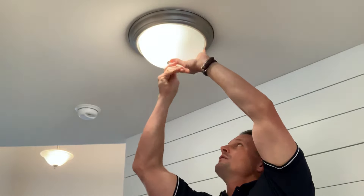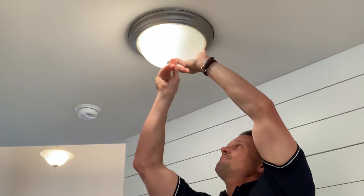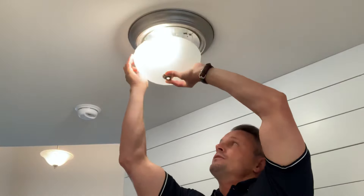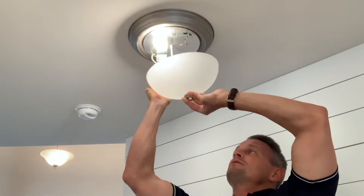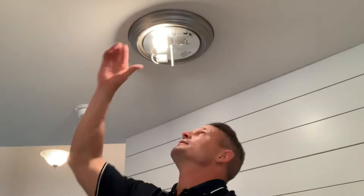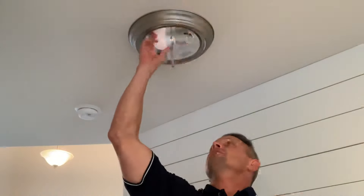So we're gonna hold the shade while we unloosen this acorn nut right here at the bottom of the fixture. In this situation they didn't put the lock nut there, so grab the shade and all your parts and put them down off to the side.